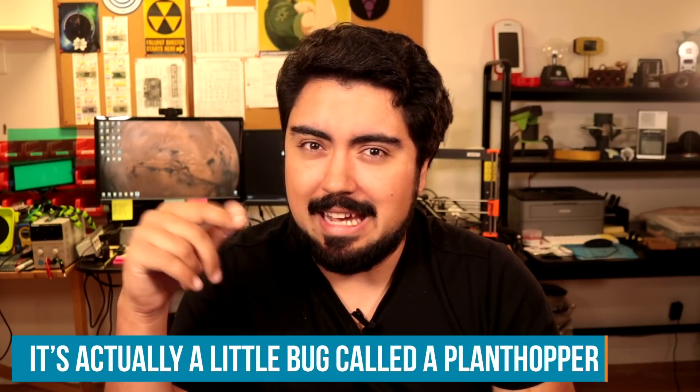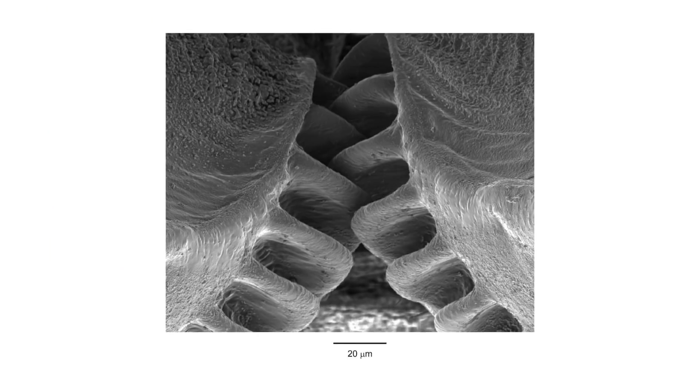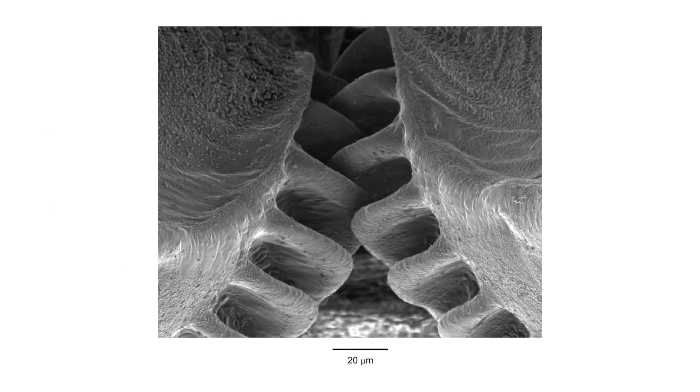They say that nature doesn't use wheels, and for the most part that's right. My shoulder doesn't have a thrust bearing; my knees don't have DC gearboxes. Yet. Scientists did discover this weird little flea that has a geared leg mechanism, which is super weird. But if we want to make something move organically, maybe we should use more organic principles of actuation. My finger has muscles that allow it to flex and extend, and if I contract or lengthen those muscles I can move my finger precisely. So why can't we do this kind of thing with robots?